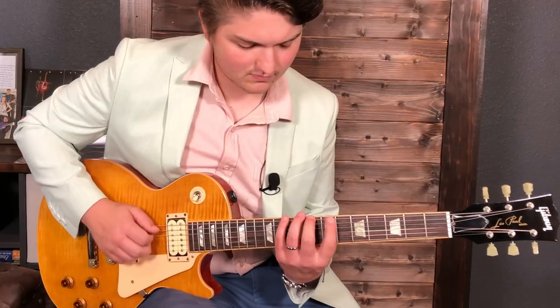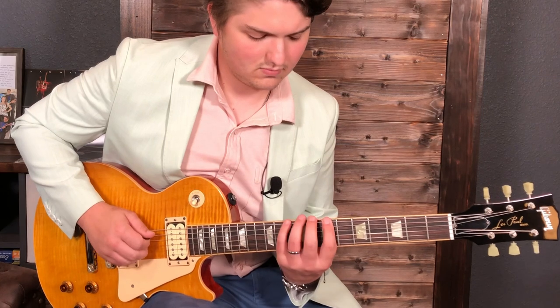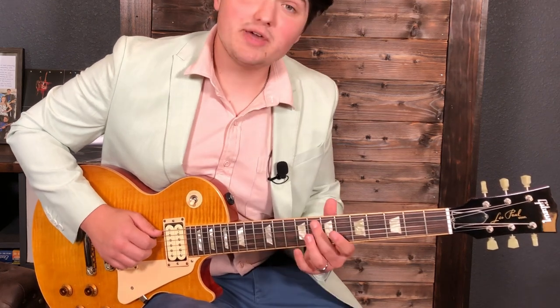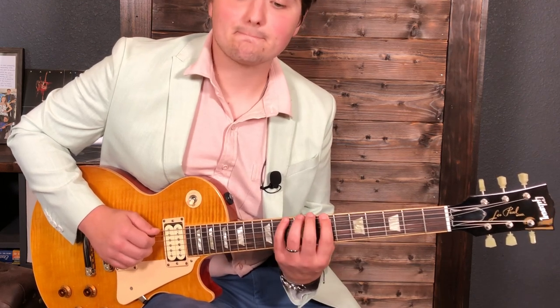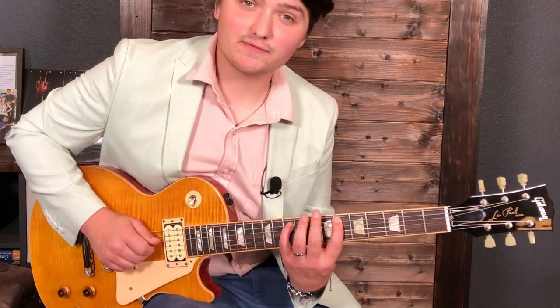That's our B altered scale that we're using. We're going to apply this pattern to it. I'm going down stroke on 7 of the low E, hammer on to 10, then middle finger on the 8th fret of the A string, pull off to 6 — then I hammer on to the 10th fret of the A string.